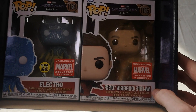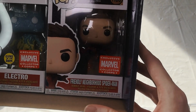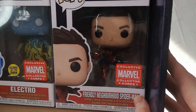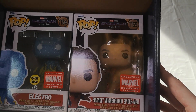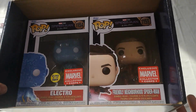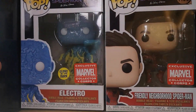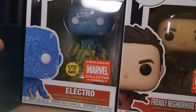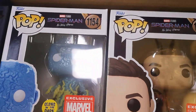Now looking at the Funko Pops — you've got Friendly Neighborhood Spider-Man, which is Tobey Maguire's Spider-Man unmasked. That's a really cool one to have because they brought out Andrew Garfield unmasked and Tom Holland unmasked as well, so it's great to have Tobey Maguire in there. And also Electro, which is a really cool pop and a standout for me.